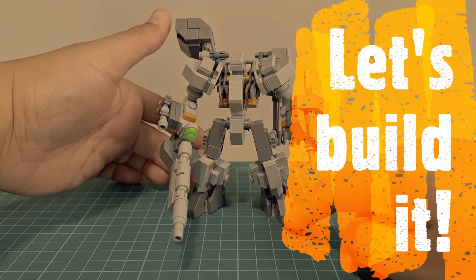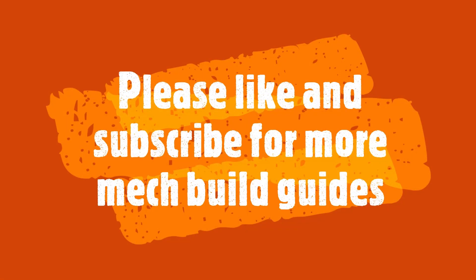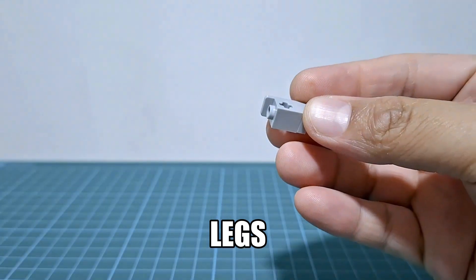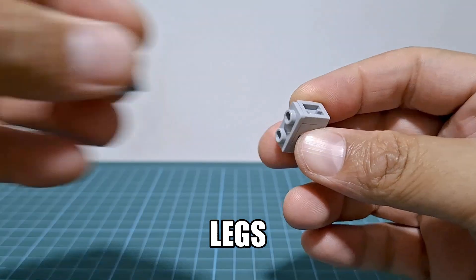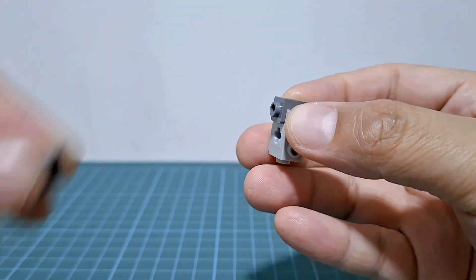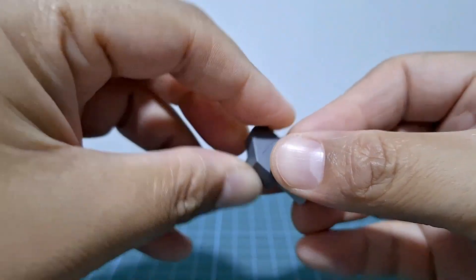Okay, let's build it. Please like and subscribe for more mech build guides. See ya. Bye.